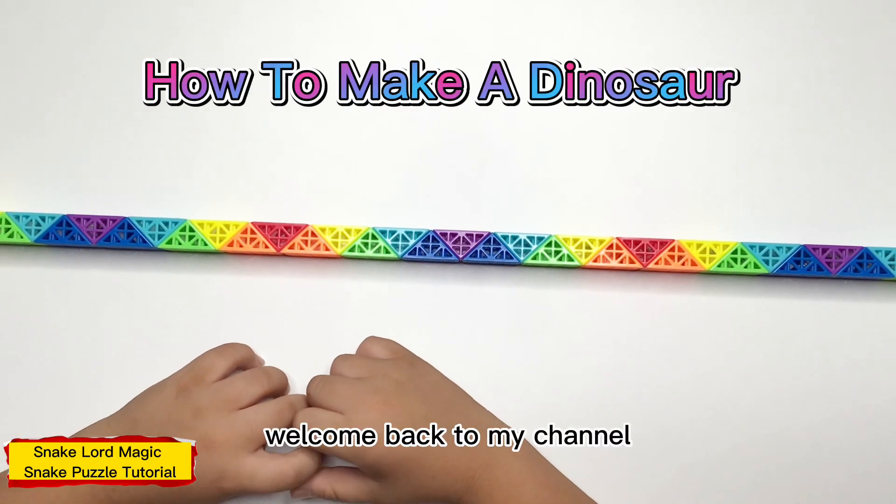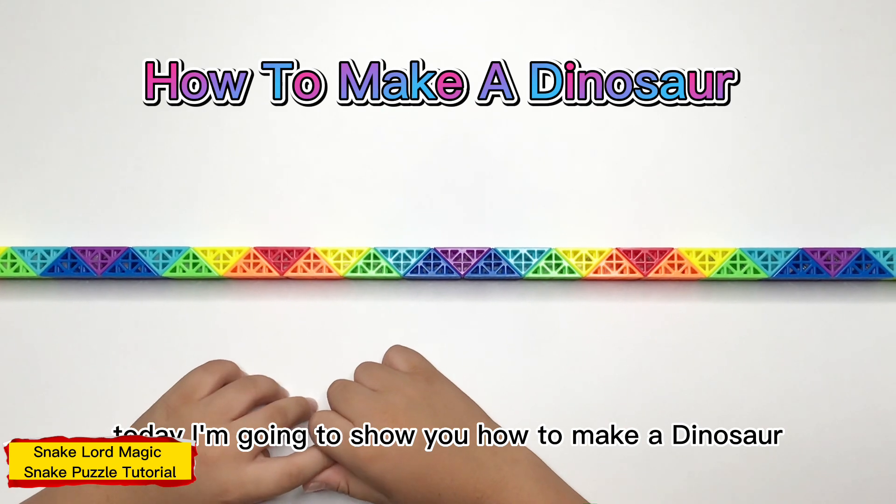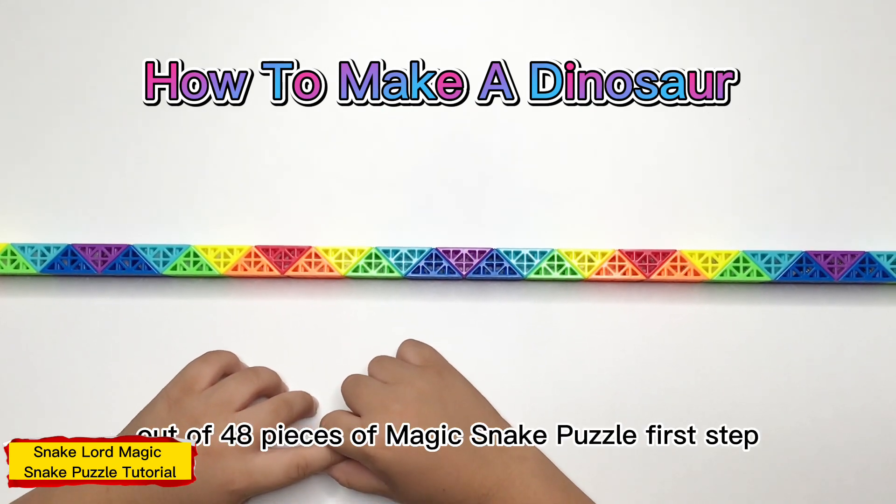Hello everyone, welcome back to my channel. Today I'm going to show you how to make a dinosaur out of 48 pieces of magic safe puzzle.